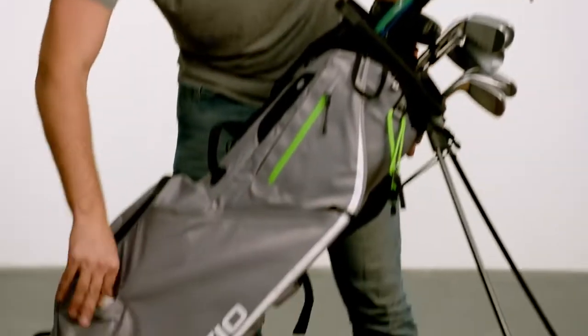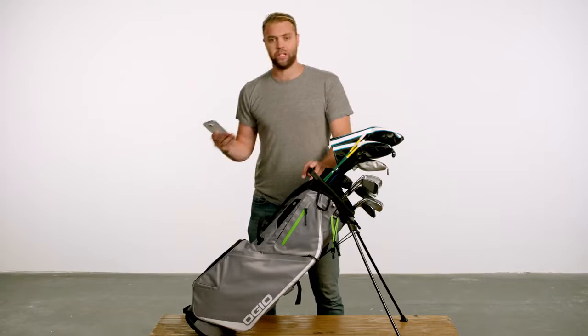Burner phone? No problem. This bag also has a quick access cell phone pocket. You can check how your embezzling's doing. Oh no — we made more money.